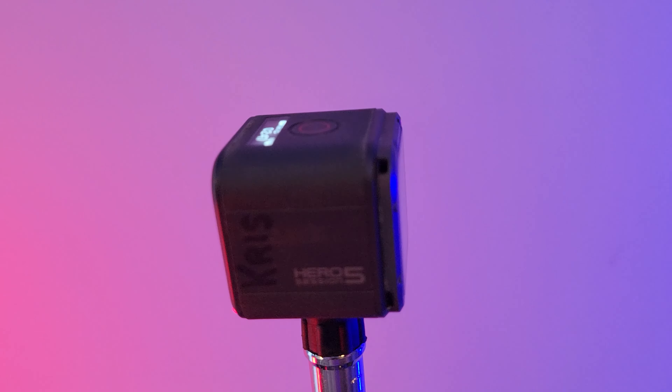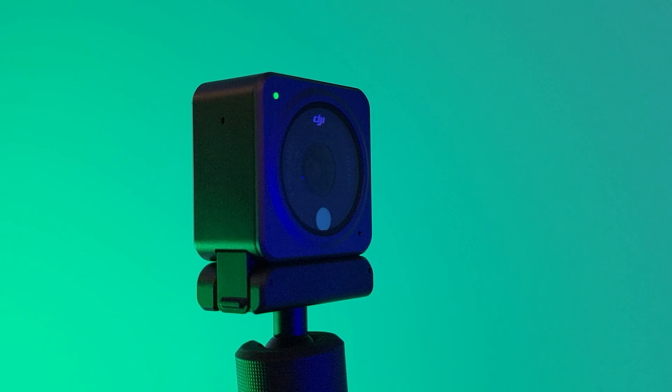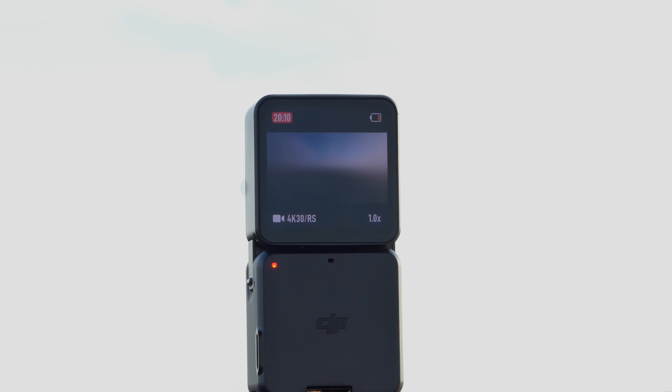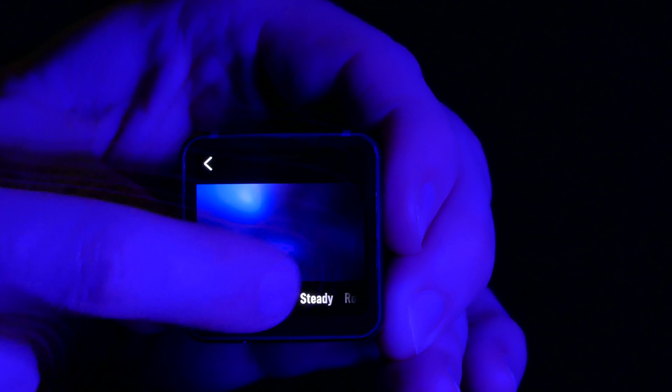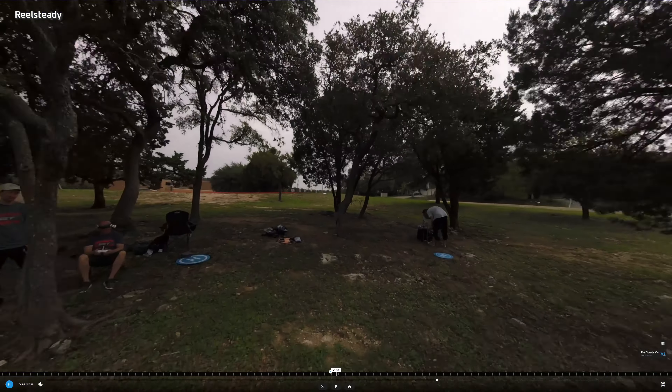When GoPro announced this camera, I thought it would be the perfect replacement to my Hero 5 Session, but that's not entirely true. The Hero 5 Session is six years old at this point, and it's even kind of been replaced already by the Action 2 from DJI. The Action 2 has been my favorite for flying FPV recently, but it has drawbacks in terms of overheating and the fact that it does not have an SD card slot in the camera itself. You have to have an extension for that, which limits how long you can record. A lot of people prefer RealSteady, which is a stabilization software that only works for GoPro cameras, over the Action 2's Rocksteady in-camera stabilization.